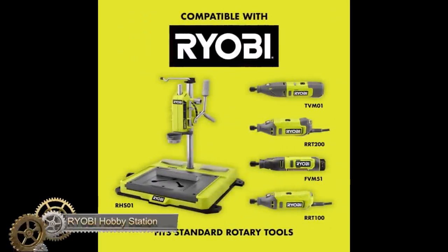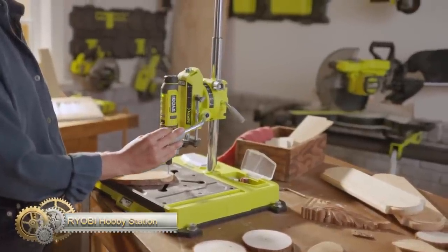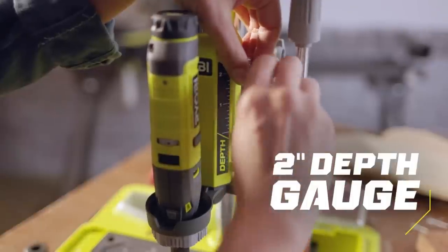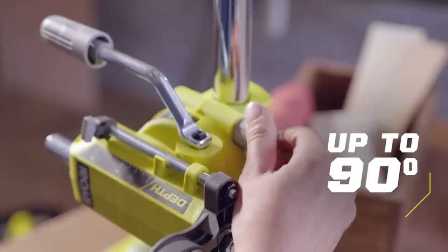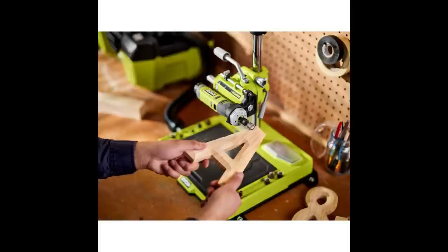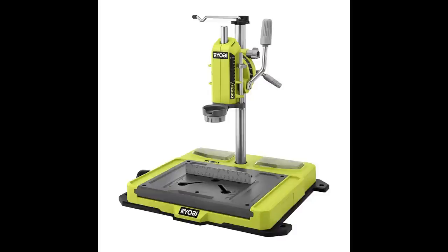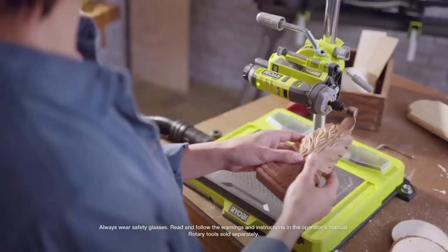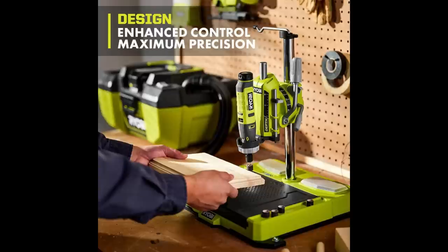The Ryobi Hobby Station is a versatile tool designed to enhance control and precision for hobby and craft projects. It features a reversible base plate for routing fence capability, vacuum compatibility for a cleaner workspace, and onboard accessory compartments for convenient storage. The tool also includes drill press functionality with a 2-inch depth for precise drilling. It is backed by the Ryobi 3-year manufacturer's warranty and comes with a router fence and vacuum adapter.